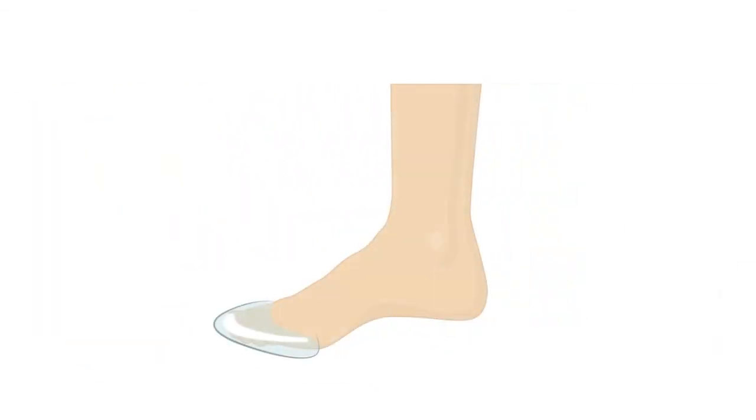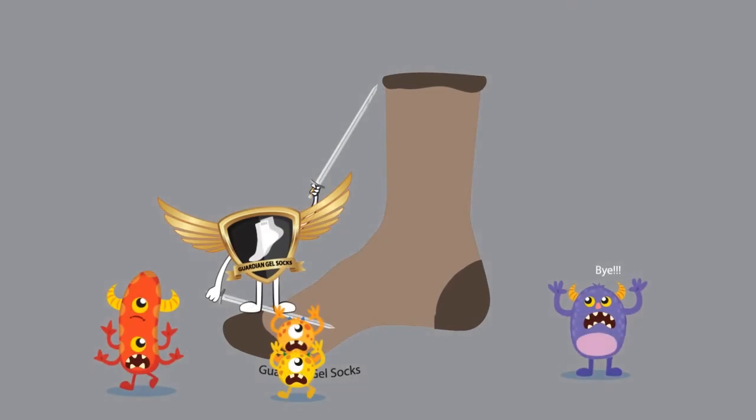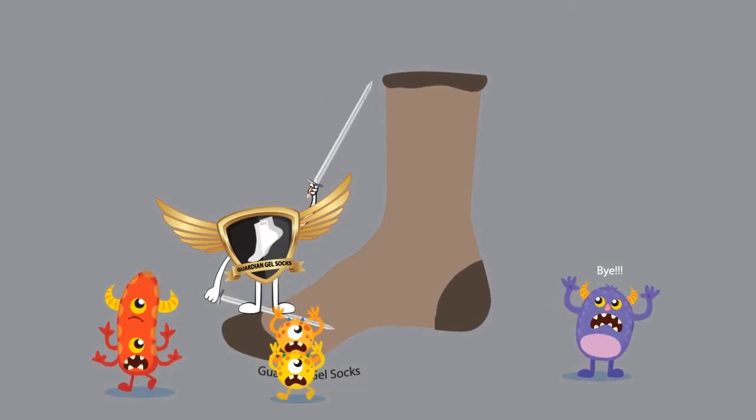Our innovative socks have a thin silicone or gel layer over the toe part of the socks that will serve as the sweat and fungus-proof barrier from potentially infected shoes — protecting against ugly, stubborn, and expensive to treat nail fungus.